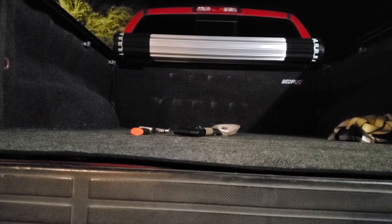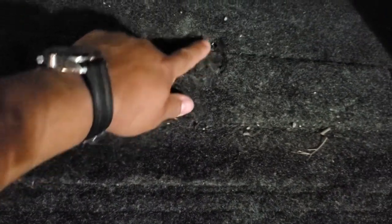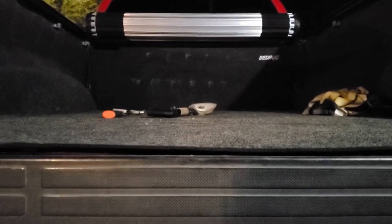I would recommend it — like I said, if you have a tonneau cover or a camper shell, or if you don't mind cleaning, vacuuming, or pressure washing it, it'll serve you good. It holds up pretty well to the sun and snow. Oh, I almost forgot — one of the other cons: don't put anything really hot on it because it melts. I was at the shooting range and did a mag dump with my rifle — 30 rounds — and laid it down here, and you can see it burned pretty good right there. That was a really hot muzzle, but not a big deal.